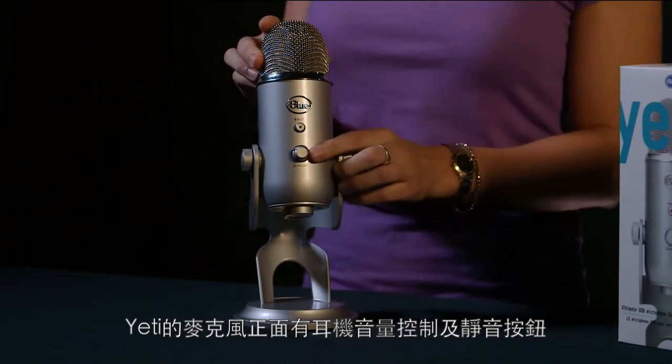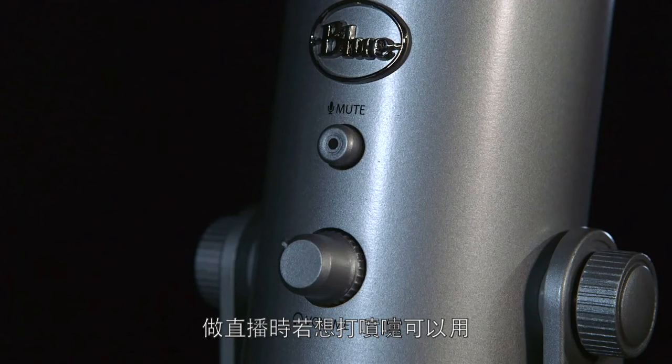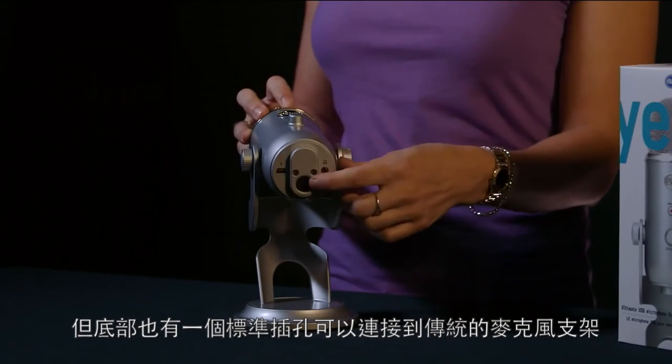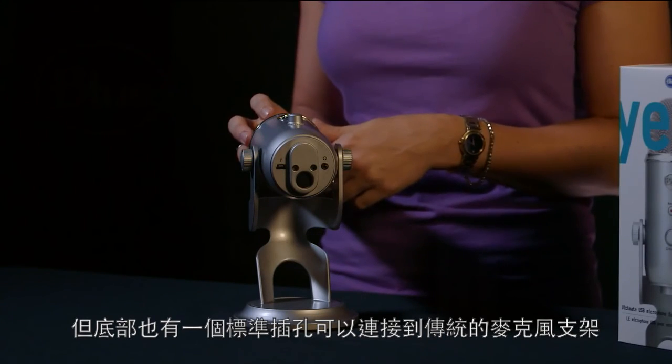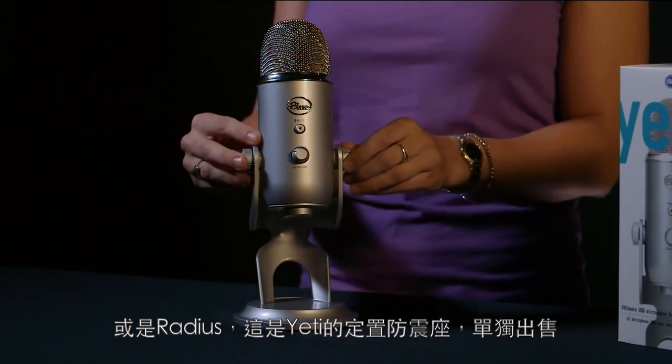Yeti features headphone volume on the front as well as a mute button, in case you have to sneeze in the middle of a podcast. Yeti comes with a desktop stand but also has a standard thread for connecting to a traditional mic stand or the Radius, which is Yeti's custom shock mount, sold separately.